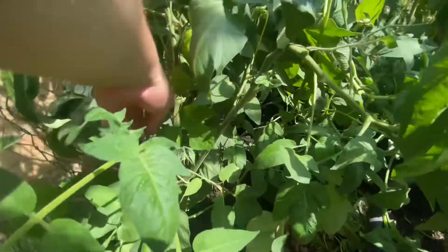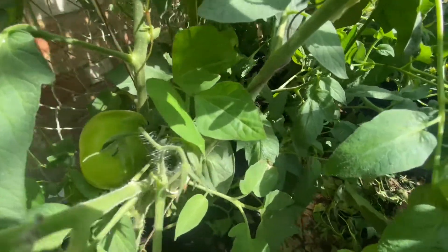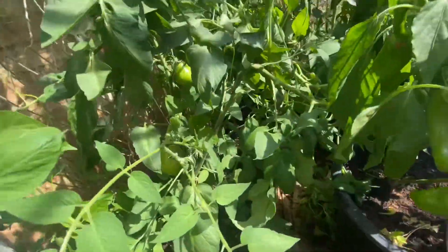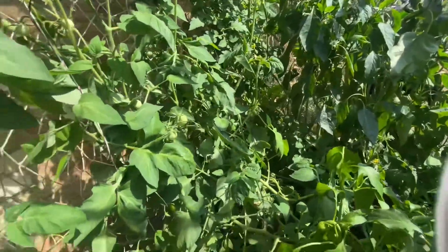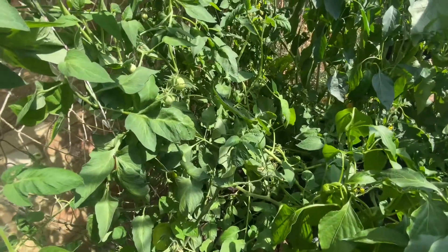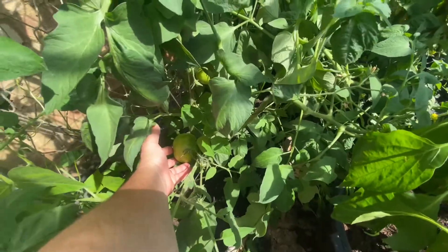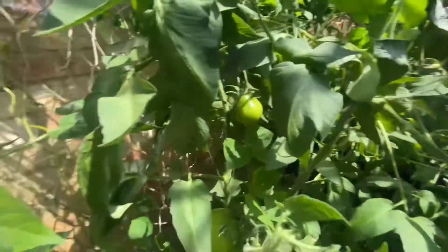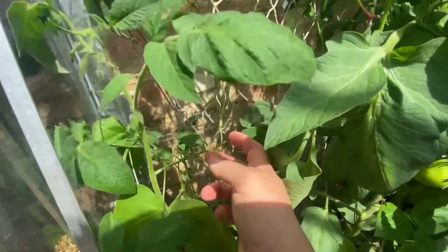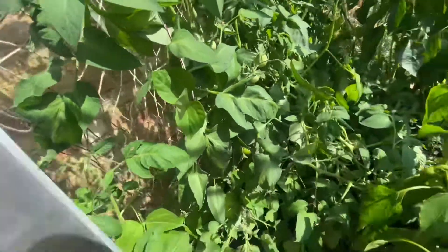Now here you can see my black truffle tomatoes are coming in. We're going to show you a bird's nest too, which is new to me as well, so stay tuned for that. That's my black truffle coming in — on the bottom they're still growing, and in fact you can see it's attaching now. I've also got some green and purple cassette beans growing up with the tomatoes at the back there.